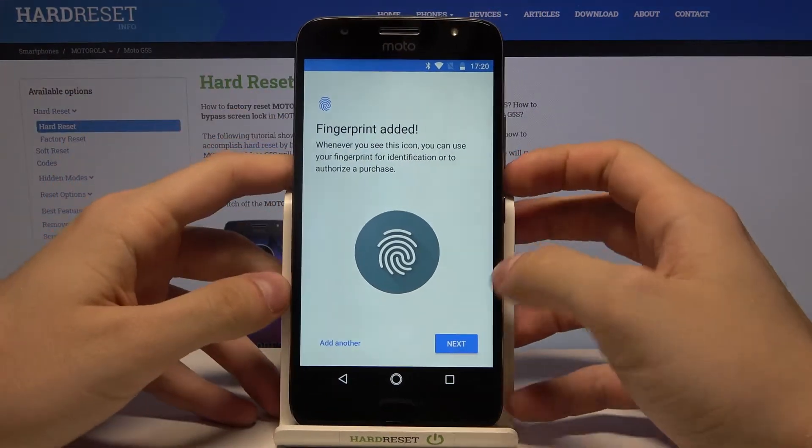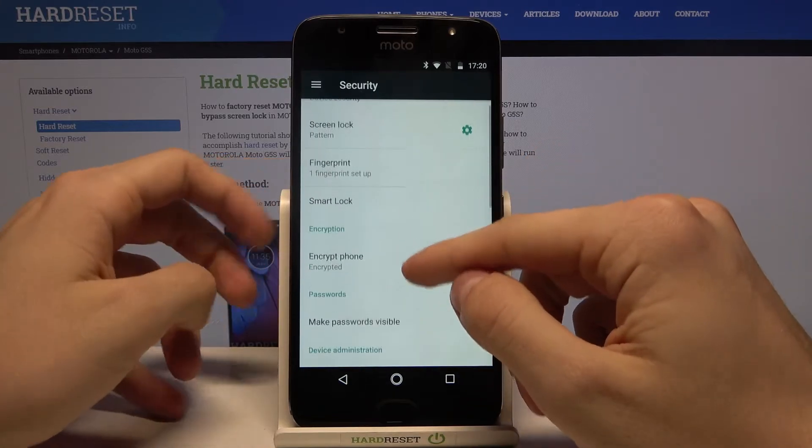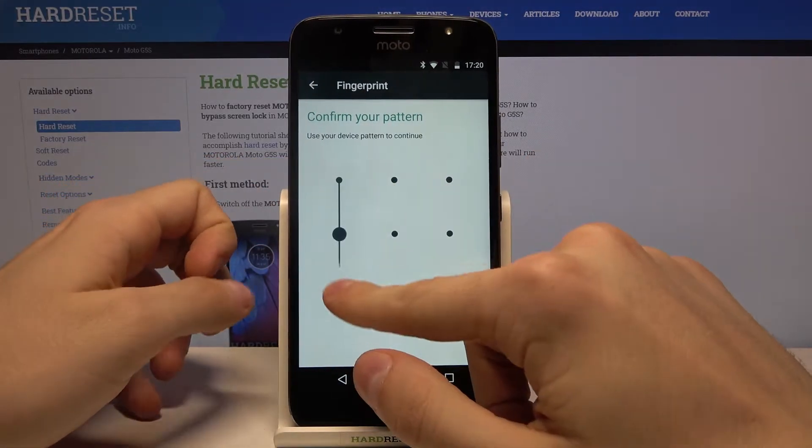Fingerprint added. Amazing! Let's just press Next, then done.